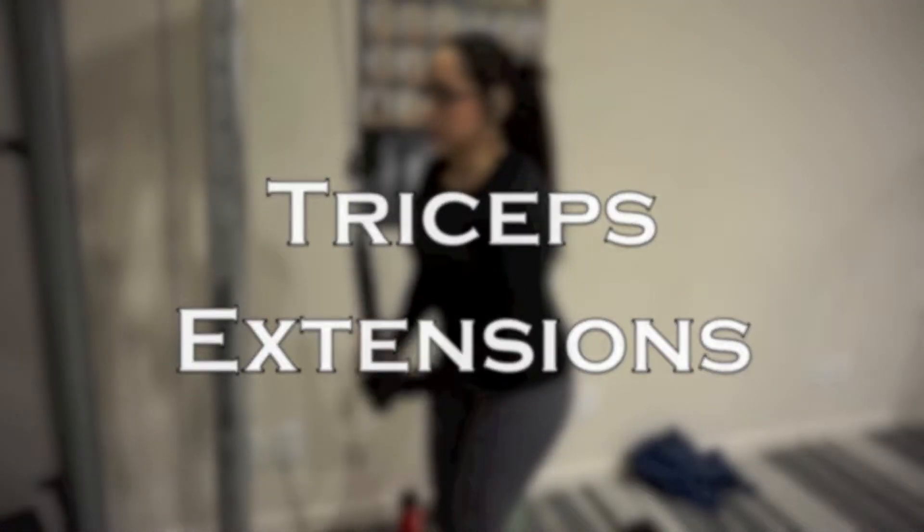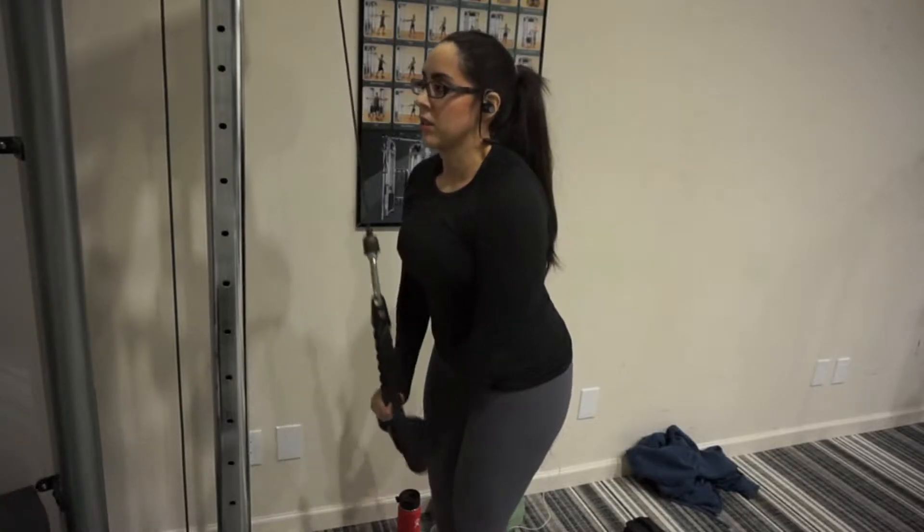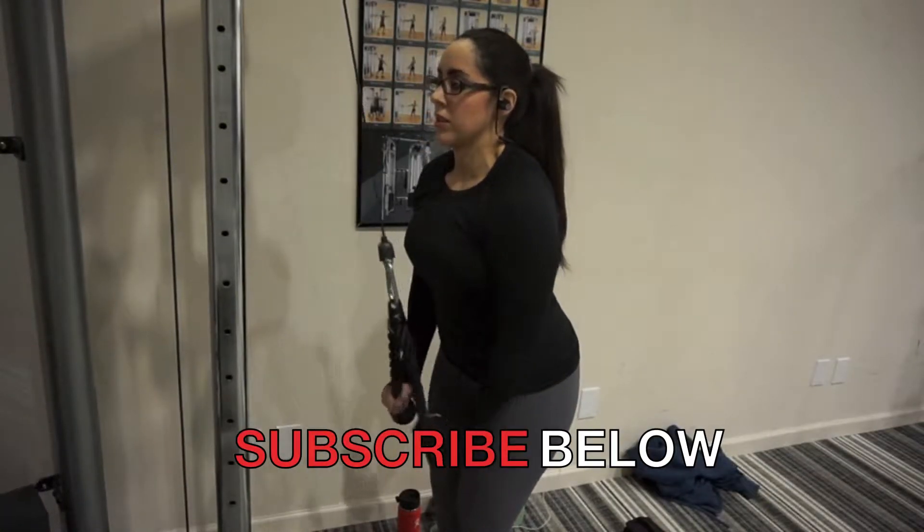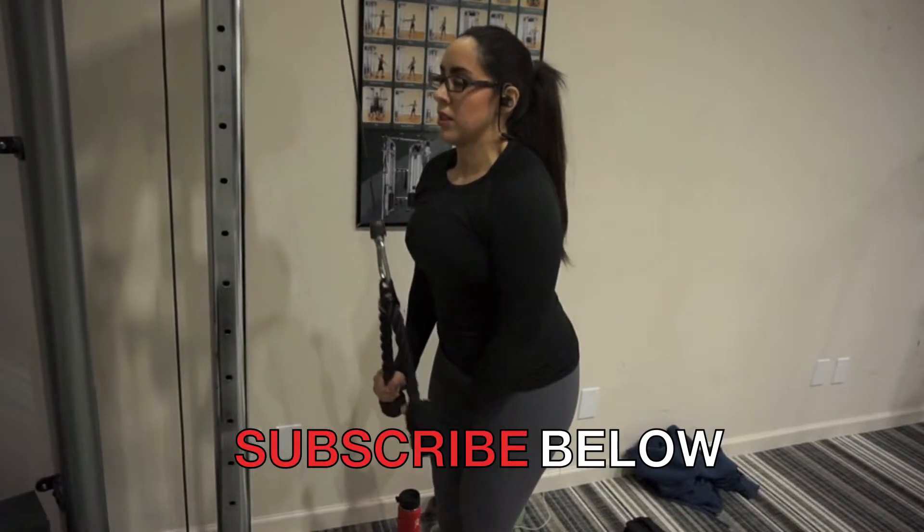The next exercise, the tricep extension, you're going to do all sets of this one and then move on to the next superset. This is just kind of like a burner to make sure to get all of the muscles involved in the first couple exercises.